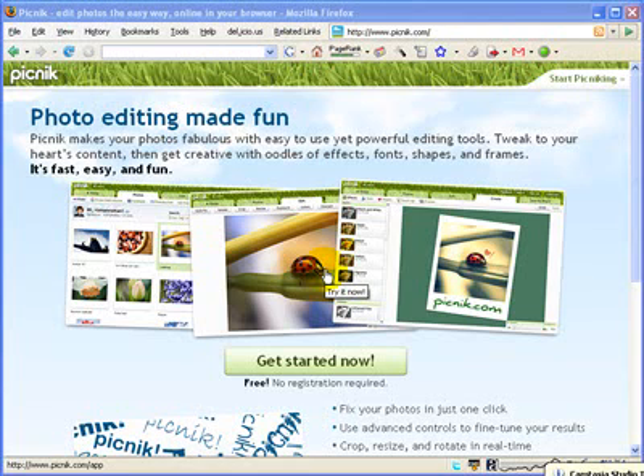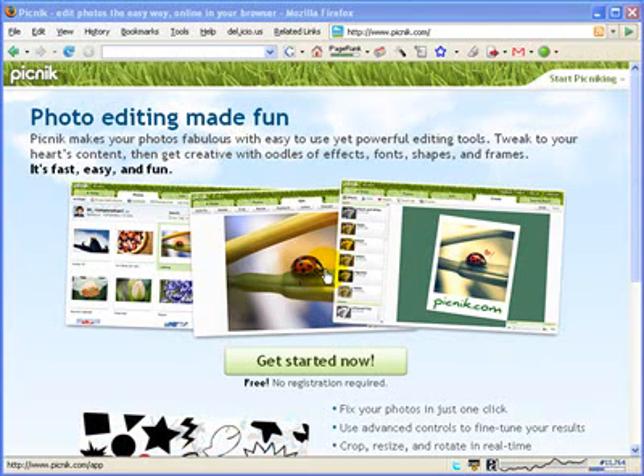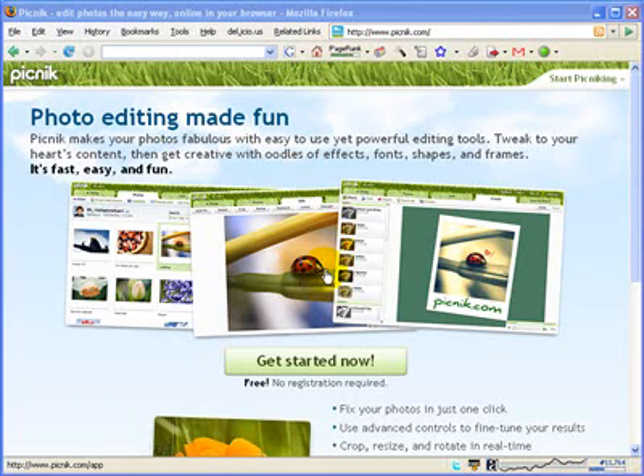Hi, this is Jim from Teachers Love Smart Boards. I want to take you through a wonderful web application called Picnic. Picnic is a wonderful tool for your Smart Board interactive whiteboard and it's a good way to show your students basic photo editing features.